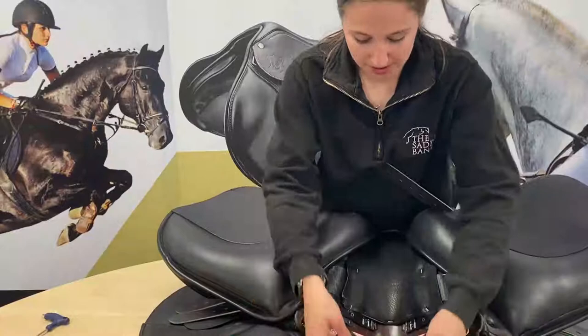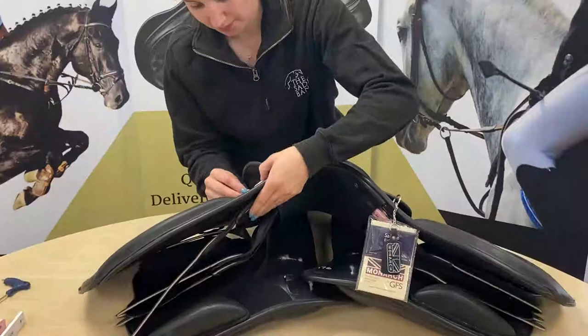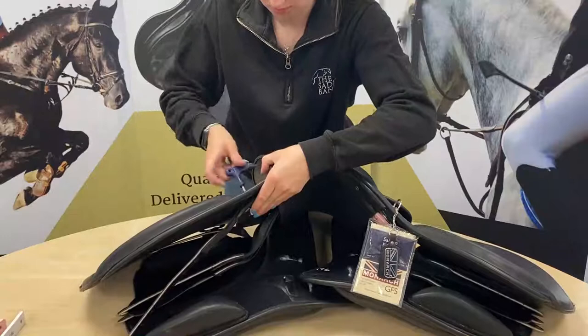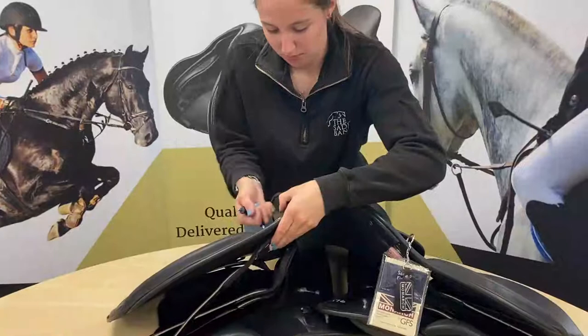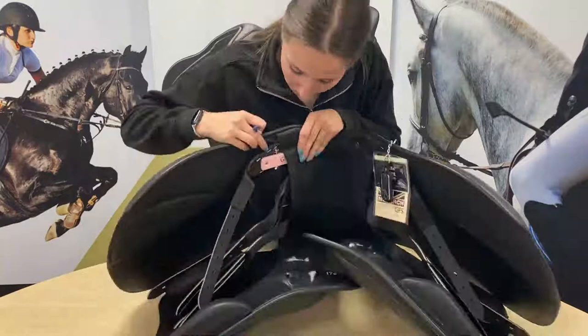Now I'm going to put the screws in by the D-ring. I'm going to move the panels back over so I can flip the saddle over and pop the screw in. You don't want to make it too tight — you want to be able to undo it again — but you also want to make sure you can feel the screw has come all the way through the bar. You can actually see the silver bit there in the hole, which is the other side of the screw.